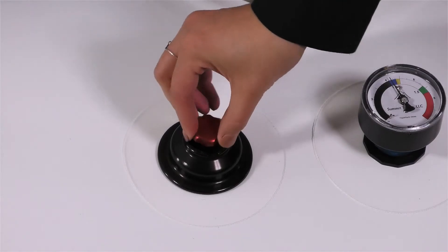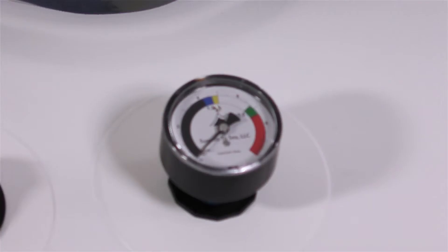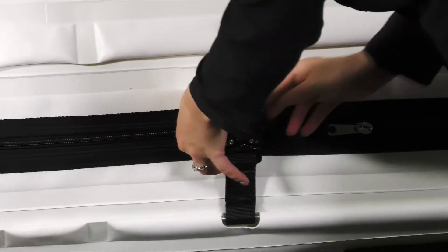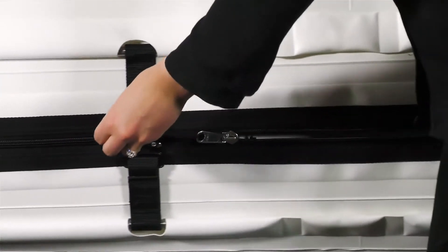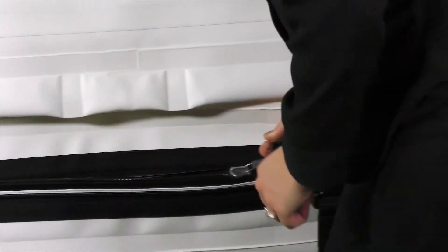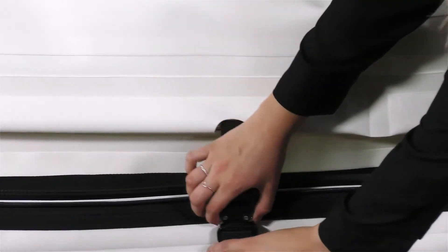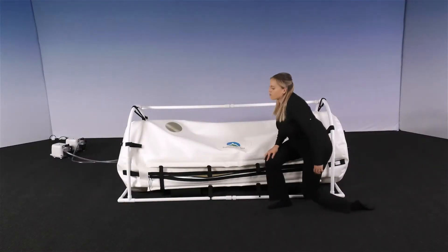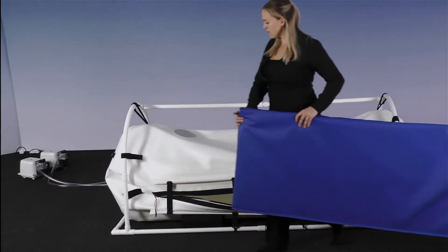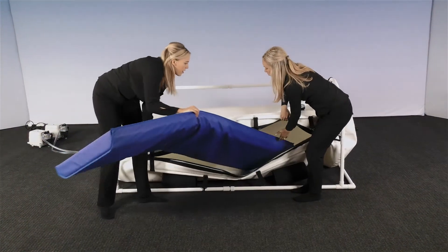Now you can deflate the chamber by turning the red deflation valve. It is designed to turn in either direction to release air from the chamber. As you turn the knob, you will notice that you have control of the speed of deflation. When the gauge reads zero, you can unzip the external and internal zippers, then unbuckle the belts, pushing the gold levers towards the opposite side. Now that the chamber is deflated and attached to the frame, it is time to slide the foam mat inside the chamber.